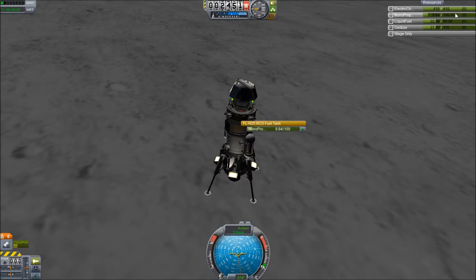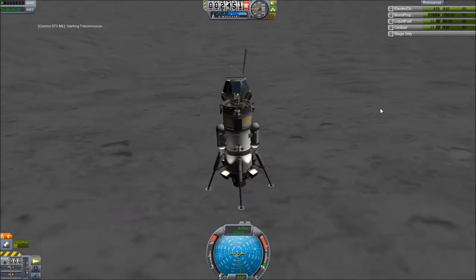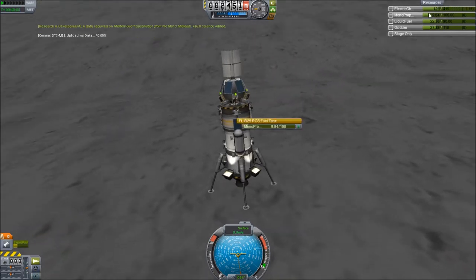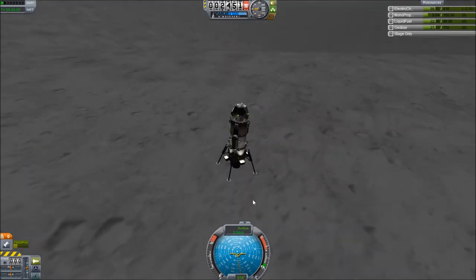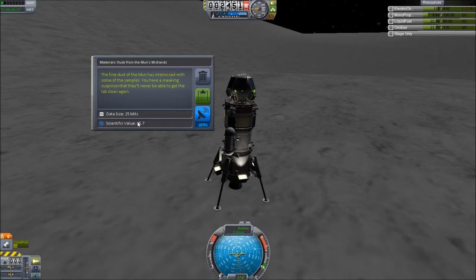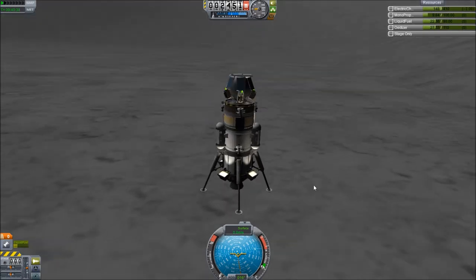We just barely made it — we have 9.84 units of RCS fuel left, 22.36 of liquid fuel and equivalent oxidizer. Let's go ahead and transmit the data back. We are on the light side so we have proper power here. And we're good. So let's go ahead and head back to the Space Center and see how much science we finally have. I can do it several times until it just stops giving me any, really.